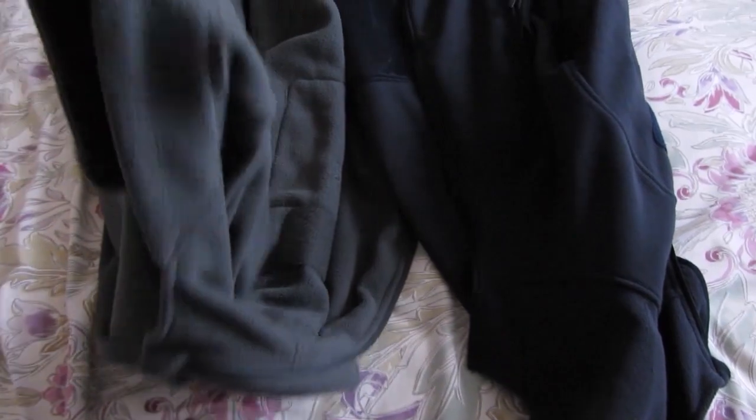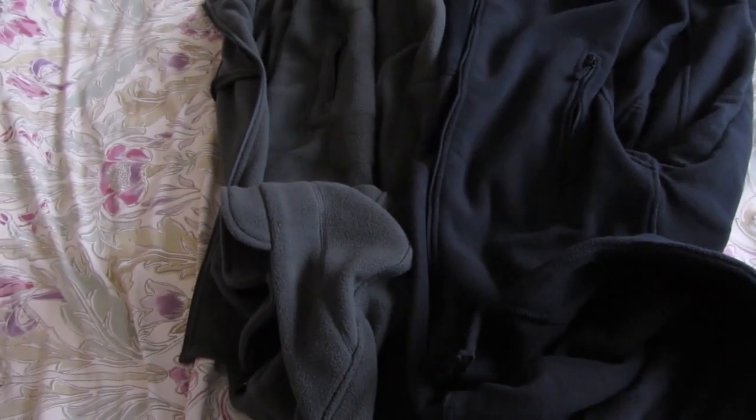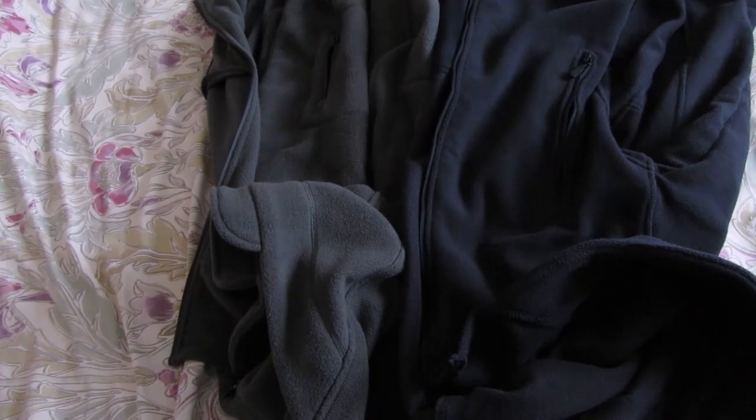There is a weight difference between the fleeces. The grey fleece is lighter at 617 grams, and the blue one is heavier at 830 grams, which is quite a bit heavier.